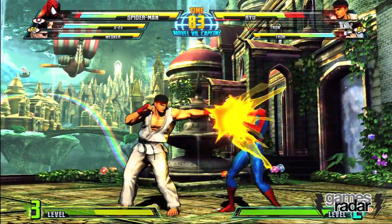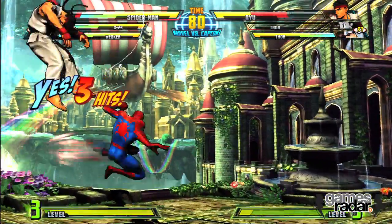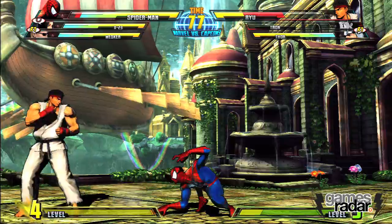So in Marvel vs. Capcom 3, that move is now actually really effective at generating pressure, and you can cancel it at any time with an attack, so you can combo out of it, you can use it to just keep pressure with multiple web swings, and it's just in general really pretty sweet.